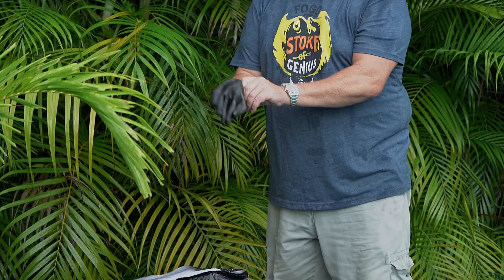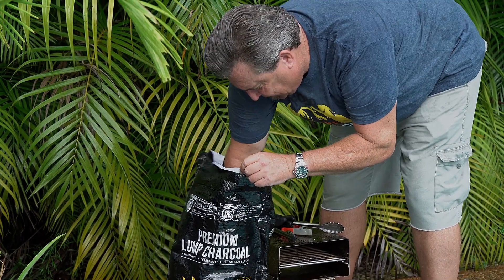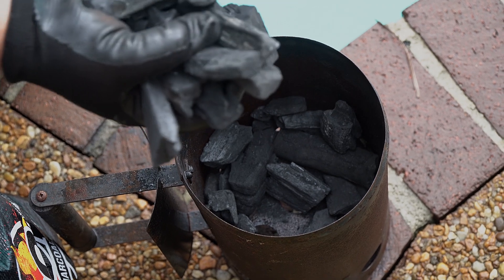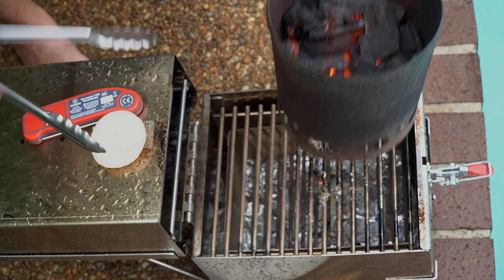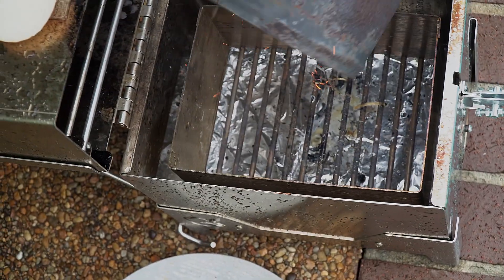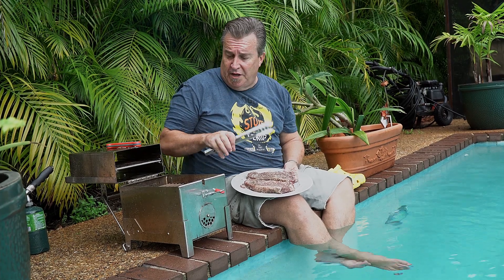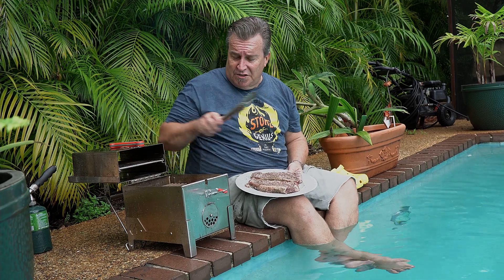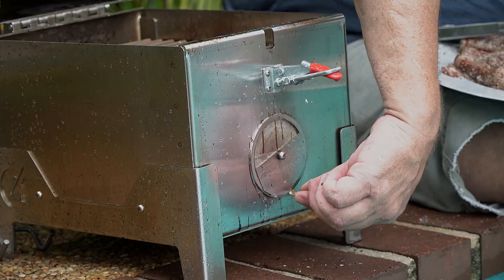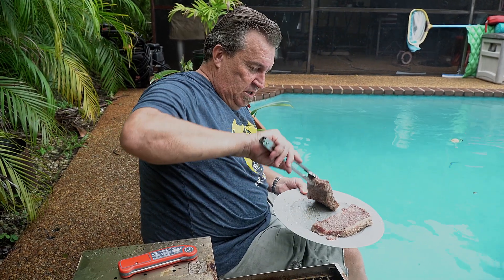We want to use medium-sized pieces — nothing giant — and put them right in the chimney. Now our charcoals are ready. Take them out and pour these right into the charcoal basket. Fire's going, steaks are ready. Give it a second or two to heat up. There's an air vent on the front and the same on the back — while I'm getting it going I like to have them all the way open. After a while I'll close them. Steak time — let's go.